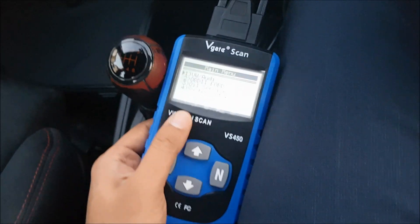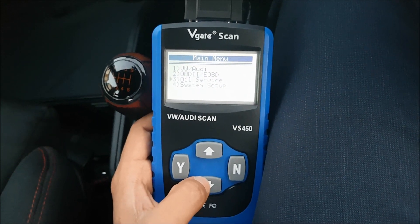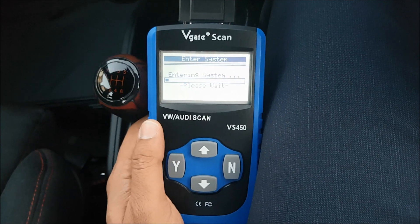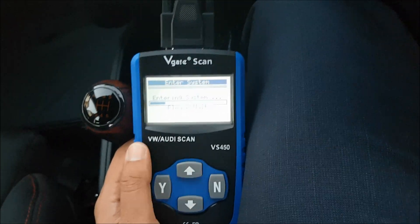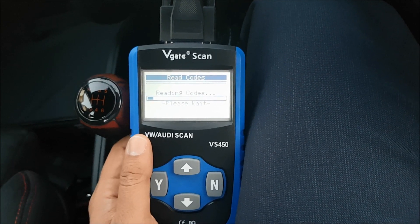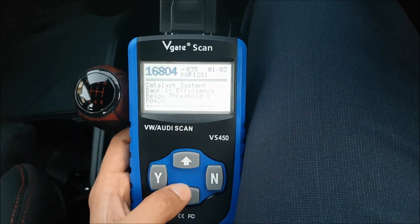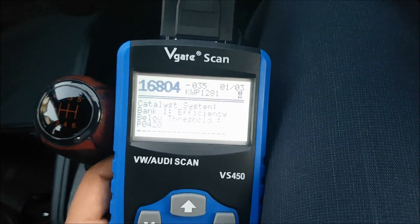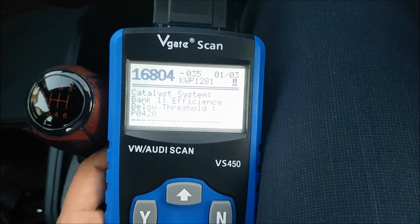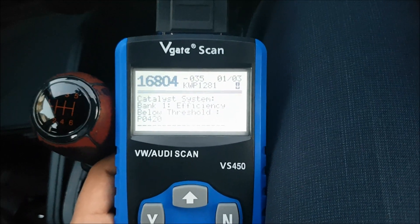I've got a series of options: VW Audi, ODB2, EODB for non-VW group vehicles, oil service, and system setup. I'm going to go into VW Audi because I'm in a SEAT, and select the engine system to check faults. Reading codes now. I've got catalytic converter — catalyst system efficiency below threshold. That's a code I know about. It sometimes throws a light on the dash but hasn't this time. It's stored in the deeper memory of the ECU, and this device is able to scan that, whereas my previous device didn't — it only scanned codes that were emitting a light at the time.